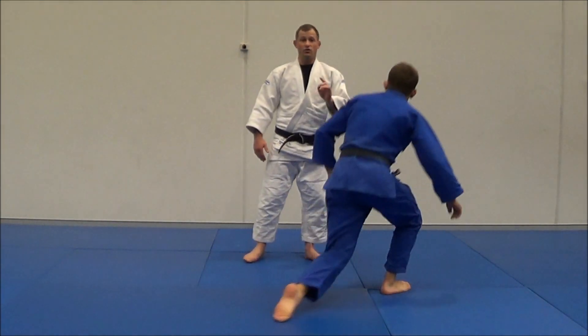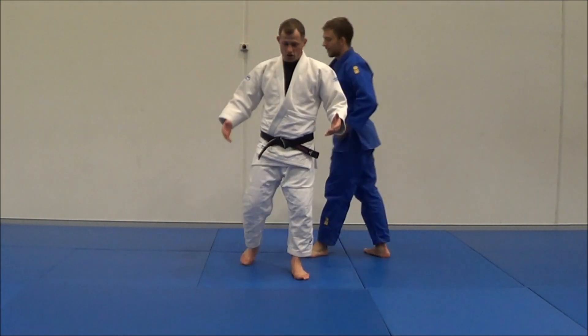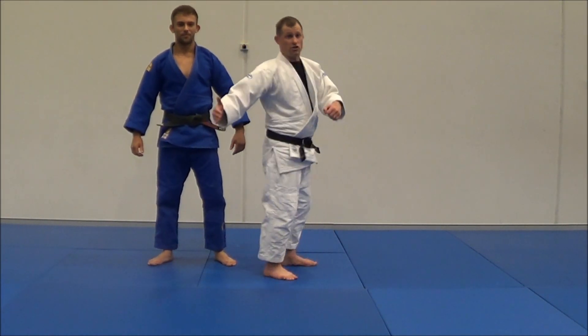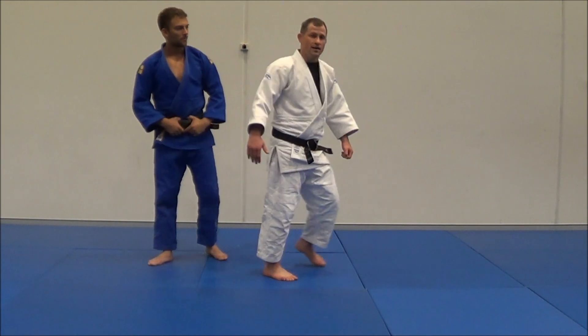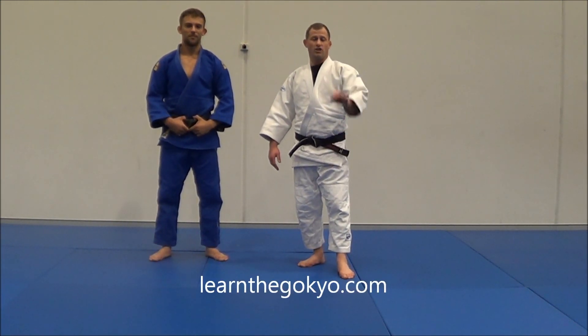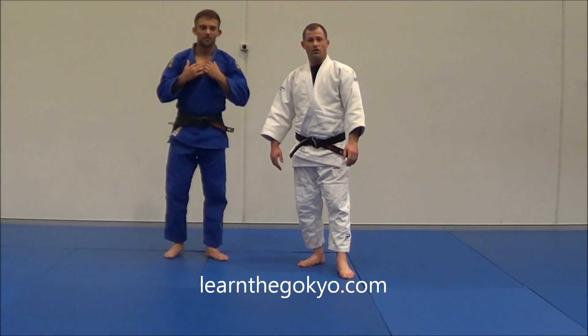And that is how you do Uki-Goshi. O-Goshi is lifting up — boom. Uki-Goshi is this pulling and bowing action. And that's the difference between Uki-Goshi and O-Goshi. For more, check out learnthegokio.com.